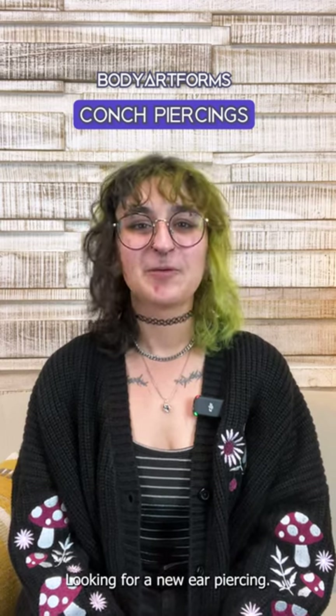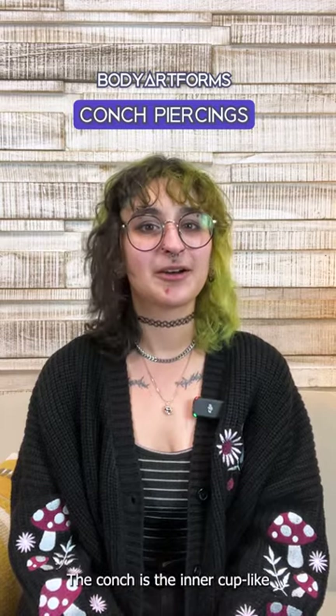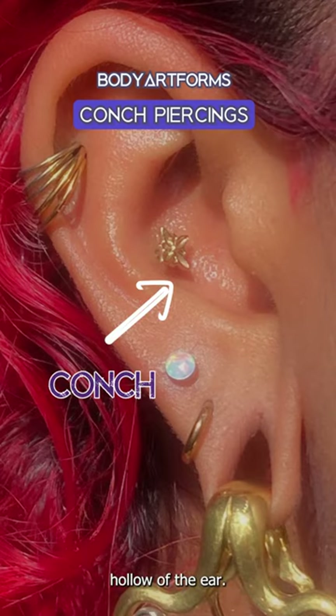Looking for a new ear piercing? Why not try the conch? Firstly, what is the conch? The conch is the inner cup-like hollow of the ear. It's made from cartilage and the exact shape and size varies greatly from person to person.